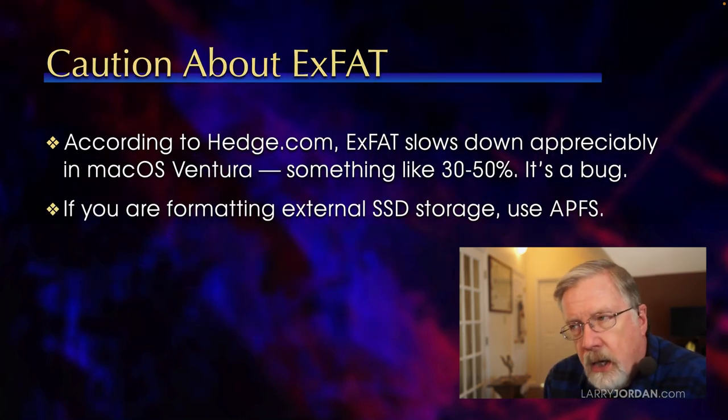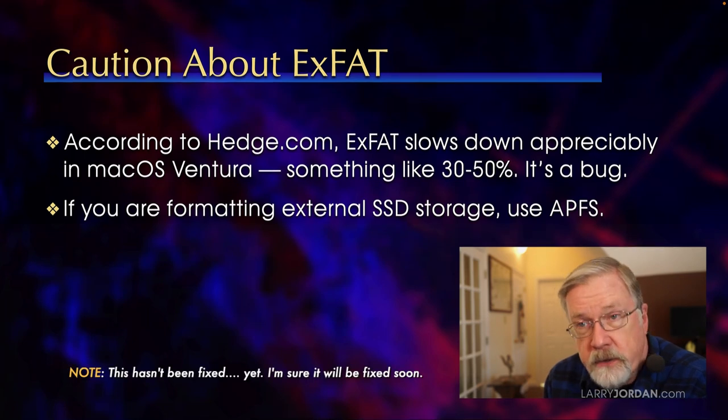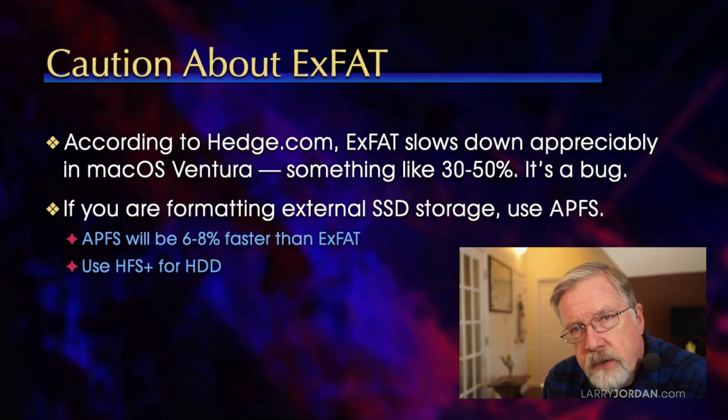When you format an SSD using exFAT — which we do because we're using it on both Windows and Mac, or because it's the default — exFAT slows down appreciably in macOS Ventura, something like 30 to 50 percent. It's a bug in Ventura which Apple has not fixed. So if you're formatting an external SSD, use APFS. If it needs to move between Windows and Mac, you can use exFAT — there will be a speed slowdown — but there are also utilities that allow Windows systems to read APFS-formatted volumes. Just as a heads up: exFAT is compatible between platforms, but once you upgrade to Ventura, it's going to slow down a lot.